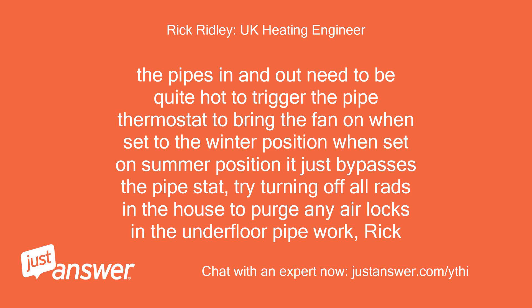The pipes in and out need to be quite hot to trigger the pipe thermostat to bring the fan on when set to the winter position. When set on summer position, it just bypasses the pipe stat. Try turning off all radiators in the house to purge any air locks in the underfloor pipework.